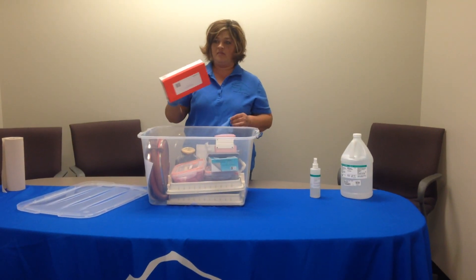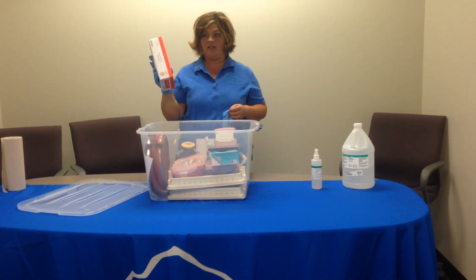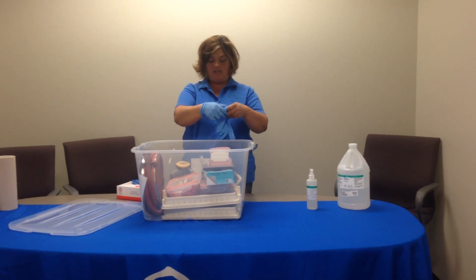I always make sure, before we leave, to bring a box of gloves — a full box of gloves — especially if you're bringing them for people to touch the lungs.